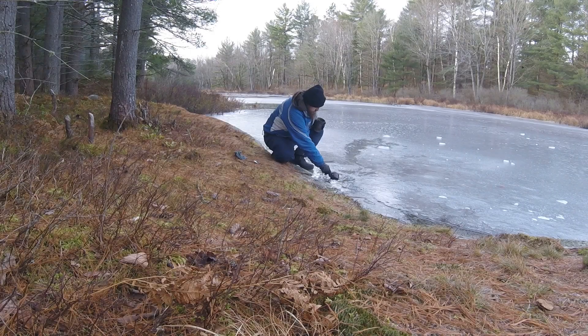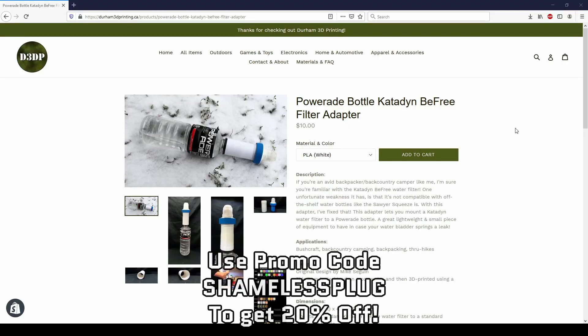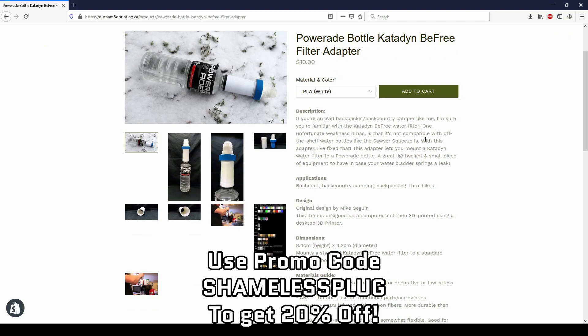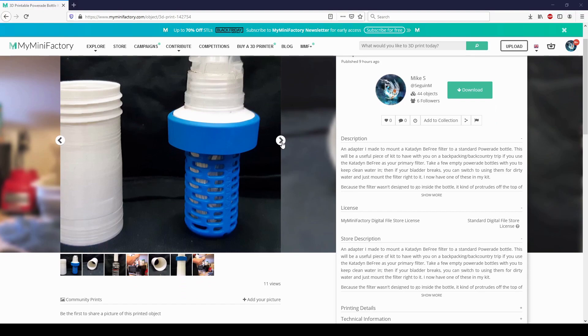So will these adapters be of any use to you guys? I really wanted to make something useful for the backpacking and backcountry camping community with this one, so let me know in the comments if you would make use of one of these. Or if there's a specific filter adapter you need that I didn't mention, please let me know and I'll look into making it. If you want one of these Powerade to Katadyn filter adapters, I'll leave a link to it in the description, as well as a link to the 3D model file itself if you want to print one off for yourself.